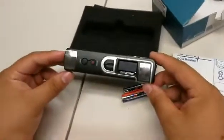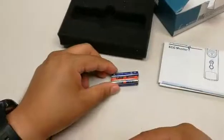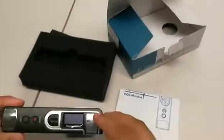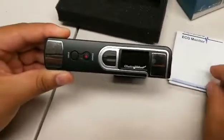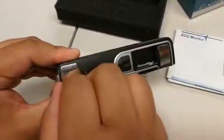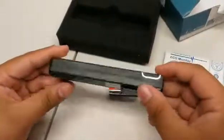Included with this item will be the unit itself, a pair of AAA batteries, and a user manual. Please remember to remove the plastic covering on the item ends, as without removing this plastic covering, you will not get a reading from the unit.